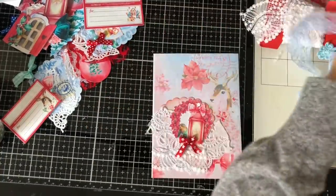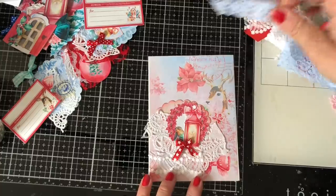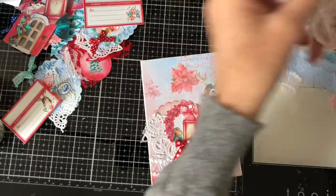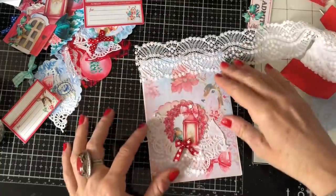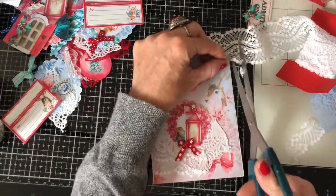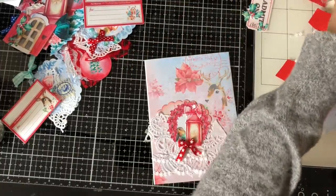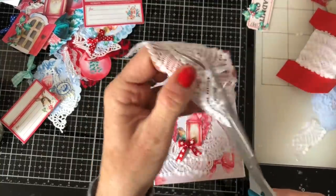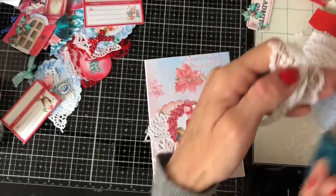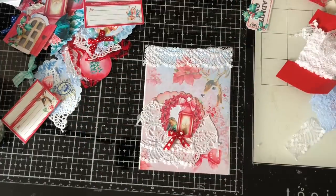Maybe some blue lace across the top — let's just have a look. I'd like to have something across the top but I'm not sure blue is quite right. The white's super pretty, it kind of keeps it very snowy-looking for this piece. I haven't actually put the journal together yet that this is going to go in, so I'll probably do that off camera just to be able to get a little bit ahead.